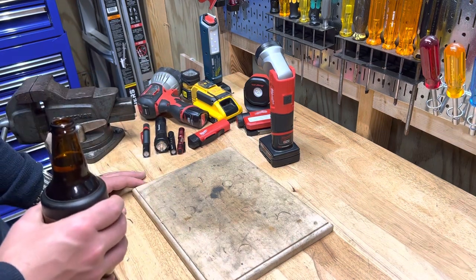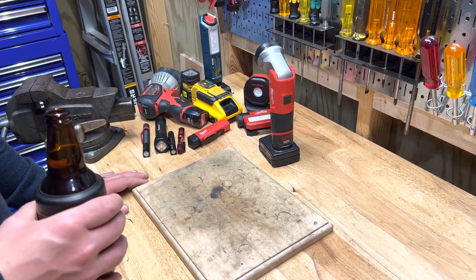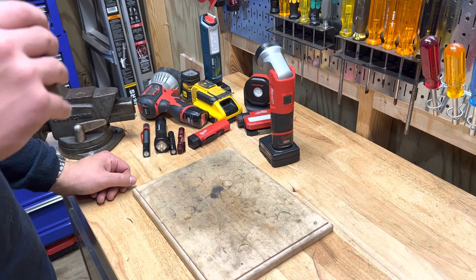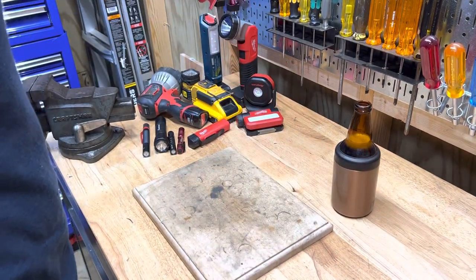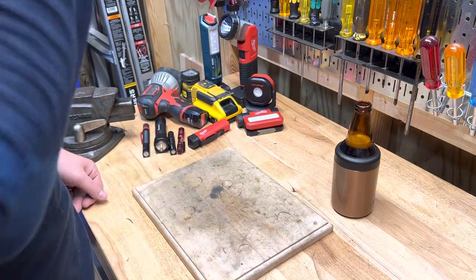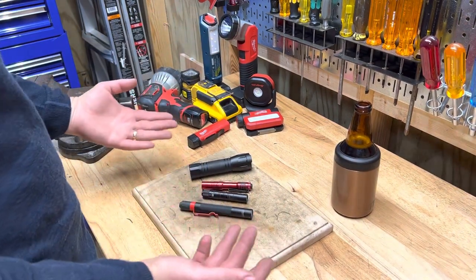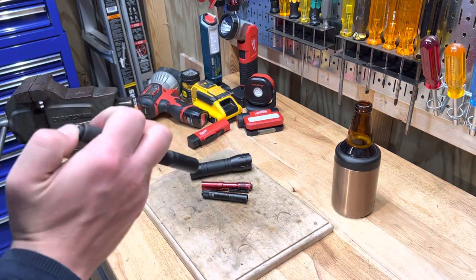If you do maintenance work or work in the trades, this is one of the most important tools, hands-down. You've got to have good lighting or you'll just lose your mind. Inspection lights — little pin lights or flashlights — might be the most-used tool I have, possibly used on a daily basis more than anything else.